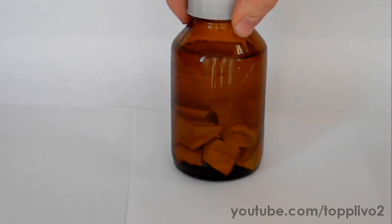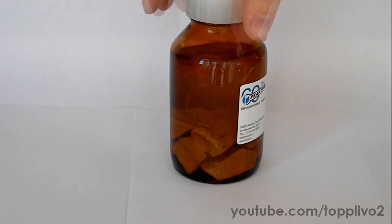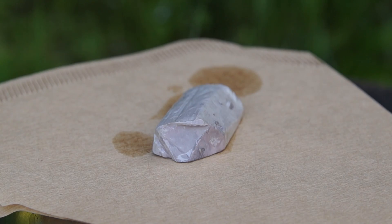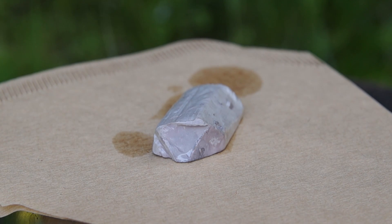As you can see, sodium is stored in kerosene in a jar. We need to take a piece of sodium and put it on filter paper to soak up the remaining kerosene.